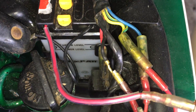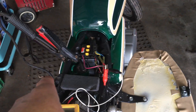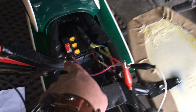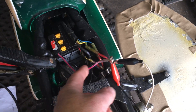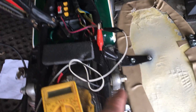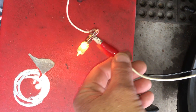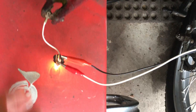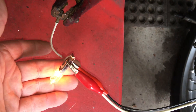The negative from the battery charger is hooked to the negative terminal — actually to the frame in this case. The positive is hooked to two alligator clip wires going to one side of this halogen bulb, and the positive from the charger goes to the other side of the halogen bulb. You can see it's glowing dimly.